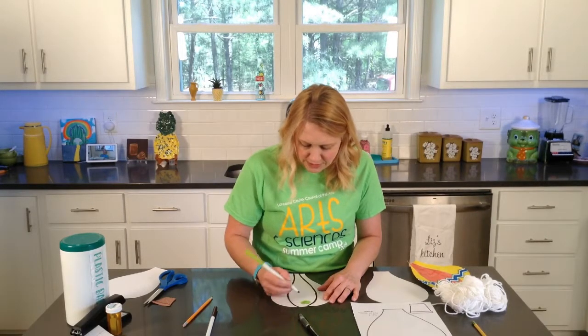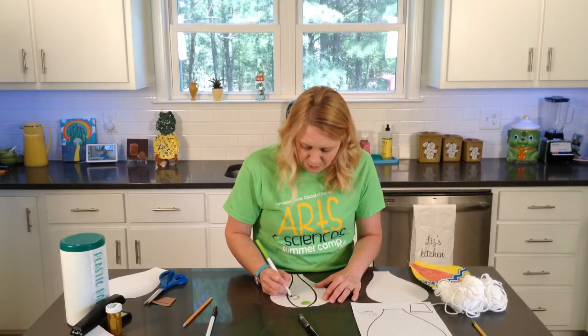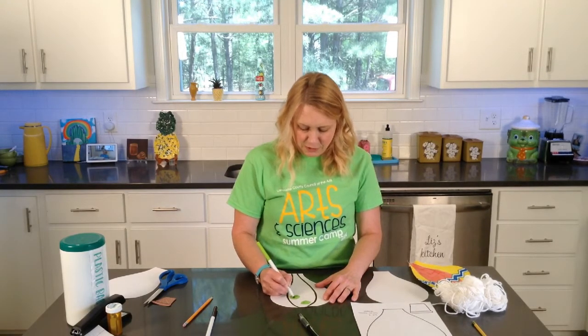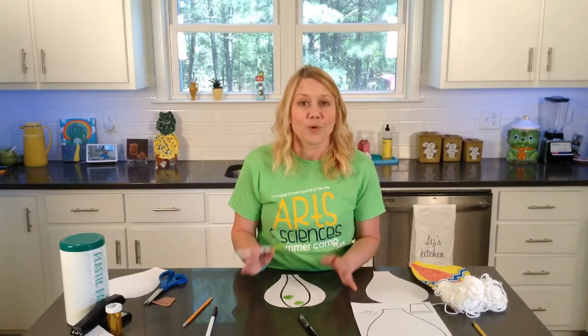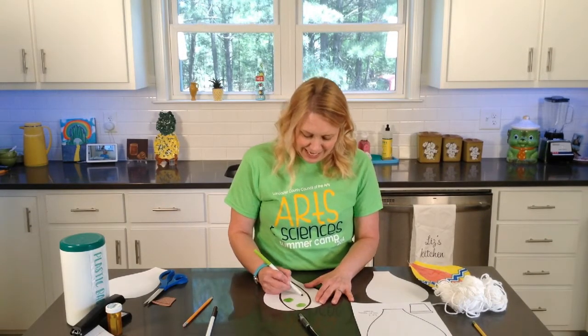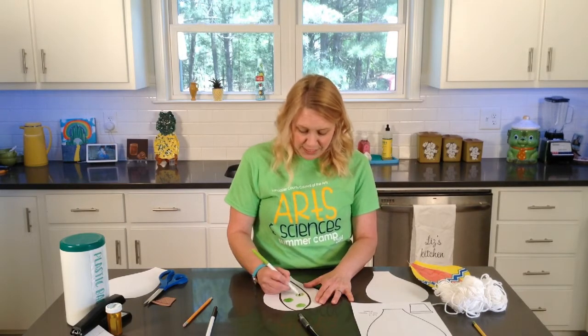I'll put some lime green polka dots in this middle section, kind of like the same color as my shirt. Since I mentioned my shirt — we will be having arts camp again this summer. We're going to do a virtual arts camp and one week of in-person art camp. If you're interested, please contact the Lancaster County Council of the Arts and get signed up. There are scholarships available to help you pay for arts camp. It's always a good time.